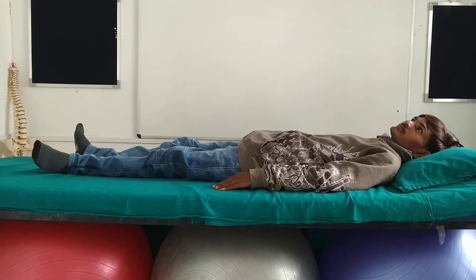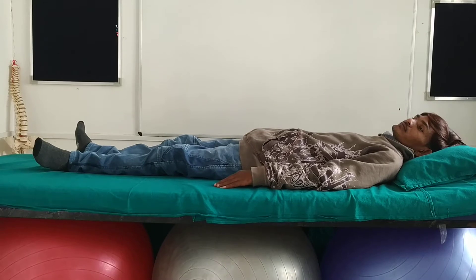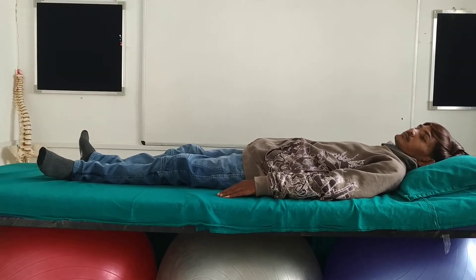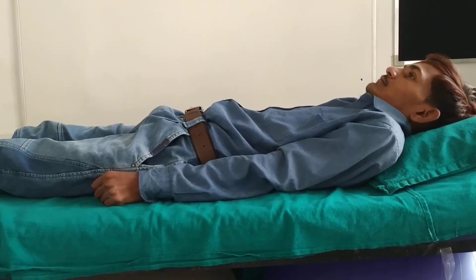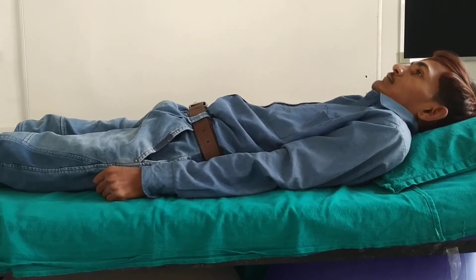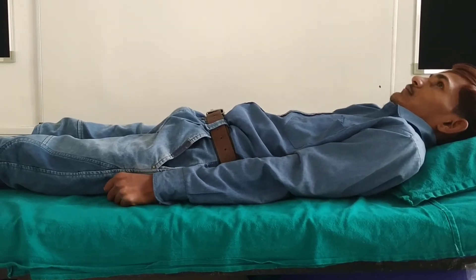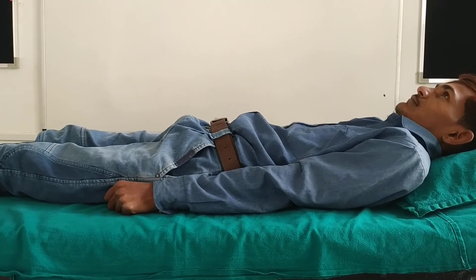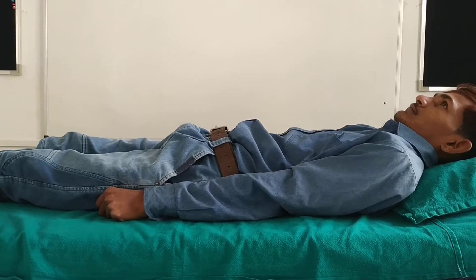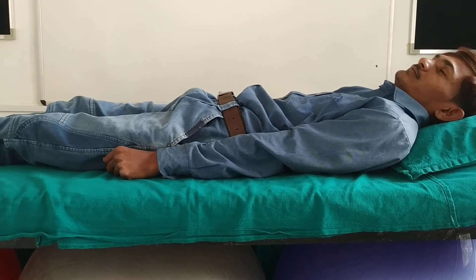Next is pulling his shoulders towards his feet, feeling the space between his shoulders and his ears, then stopping and feeling the new position. Now pull your shoulders in the downward direction and feel the space in between the ears and the shoulders. Feel that position and relax.